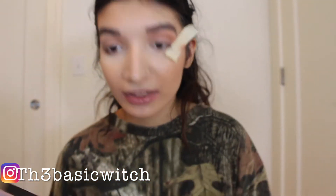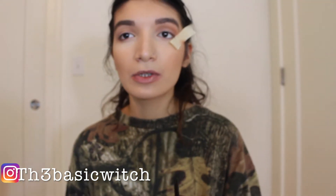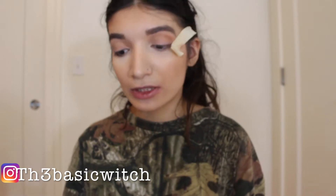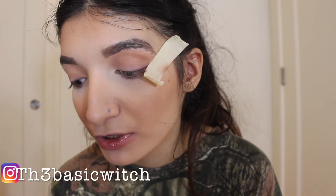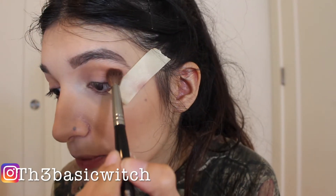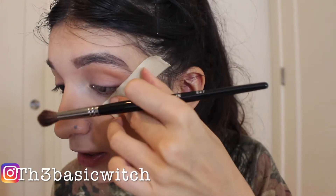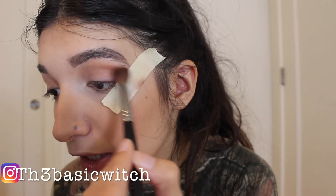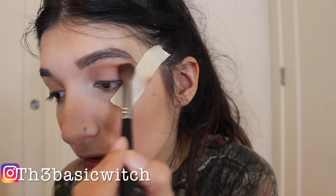I feel like this is good. So now I'm going to use Real Guard, which is a bright orange-red kind of color. I'm going to put this in my crease as well just to kind of darken up my crease. The tape keeps coming off — it's so annoying — but I'm going to go ahead and put this in my crease.